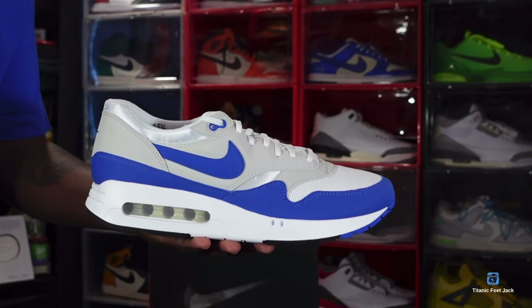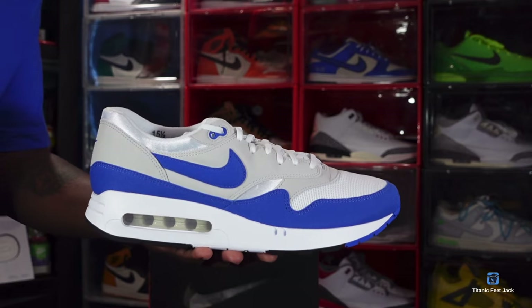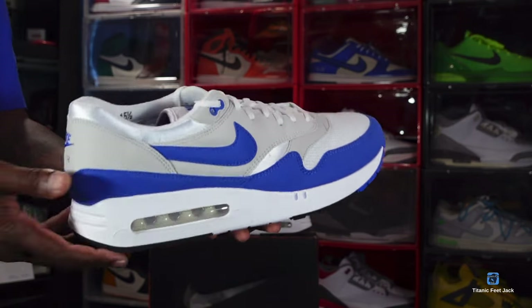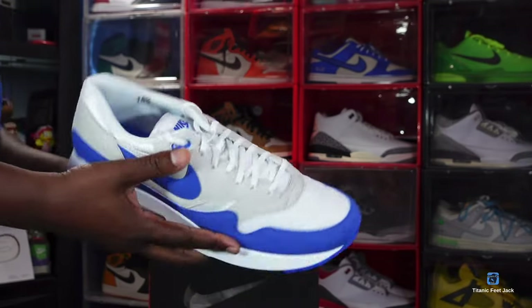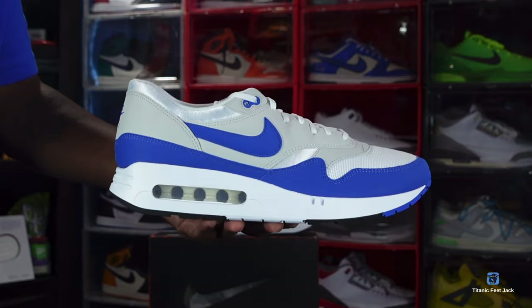Here we go guys — we have the women's Nike Air Max 1 OG, the '86 Big Bubble. This is the Royal Blue colorway. Let me know your thoughts on the sneaker. If you're a runner this is right up your alley. I'm not going to keep you too long, so let's get right into the review.